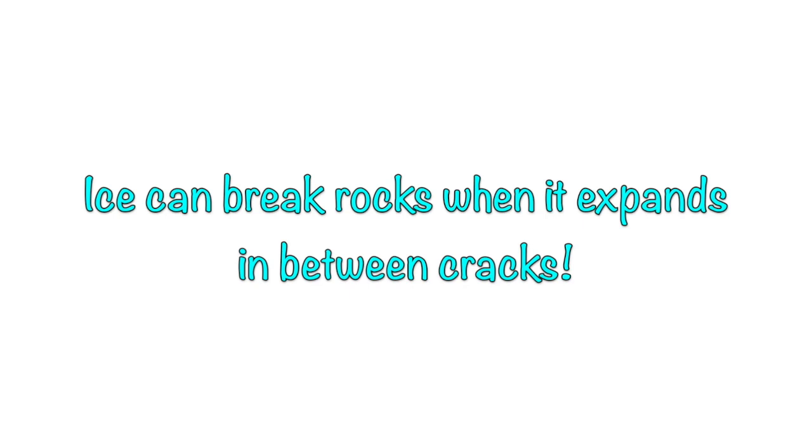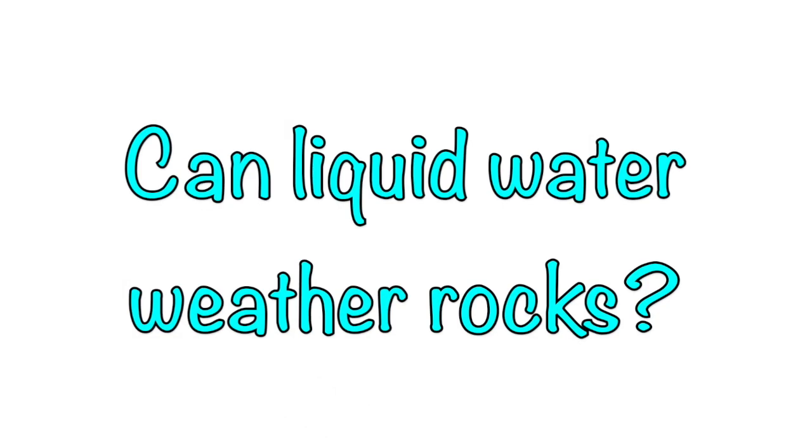That's right — the rocks would break. Also known as weathering. Now what about liquid water? Can liquid water weather rocks?